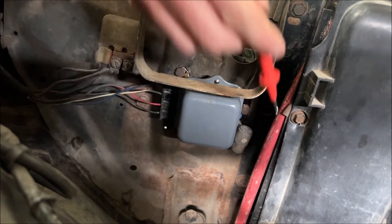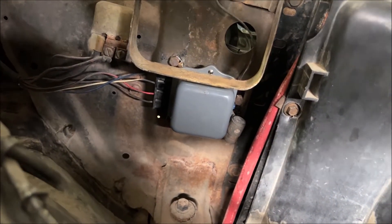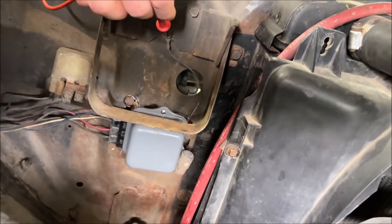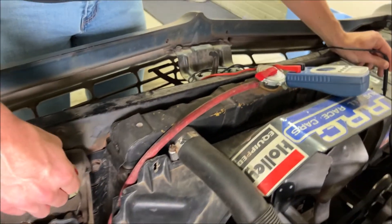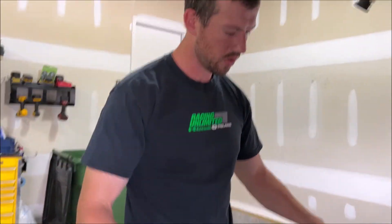I also have an extra ground on this, and I can check between the ground and anywhere on the frame here — it should have good connection all the way around, which I do. So as far as the wiring goes to the voltage regulator, I know that that is good enough for me.